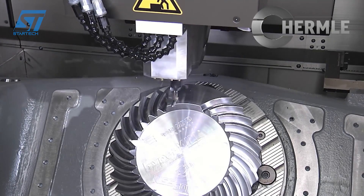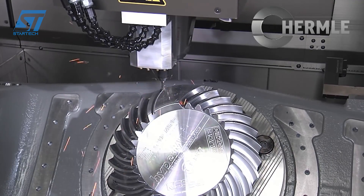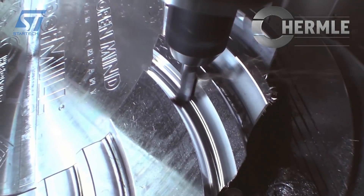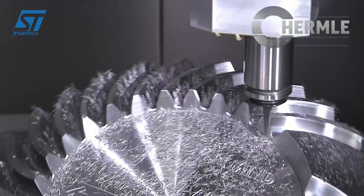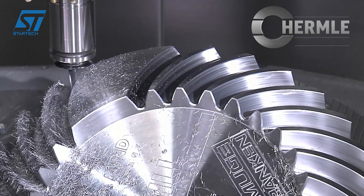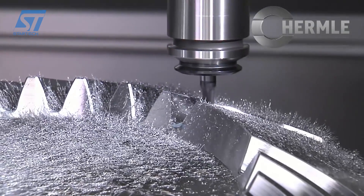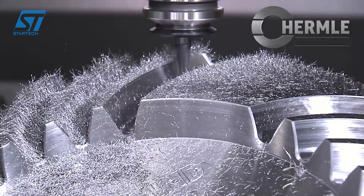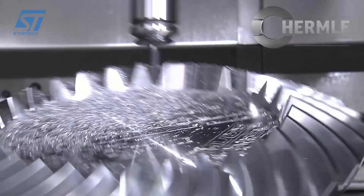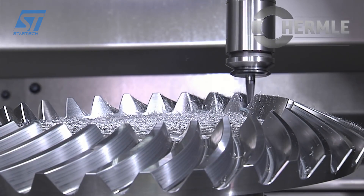The Hermle C42U Dynamic Machining Center with 5-axis configuration is a powerful tool for machining bevel gears. The machine operates in a 5-axis configuration, which allows for complex geometries like a bevel gear to be machined in a single setup. The C42U Dynamic model combines milling and turning in one clamping, meaning the machine can perform both operations without needing to reposition the workpiece, ensuring high precision and efficiency. The workpiece is clamped using a hydraulic Stark zero-point clamping system, providing a secure hold during the machining process.